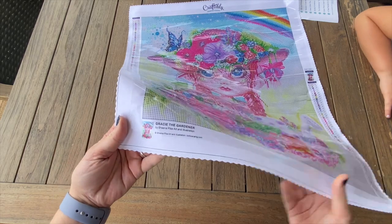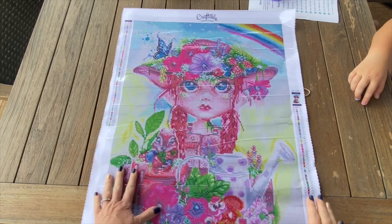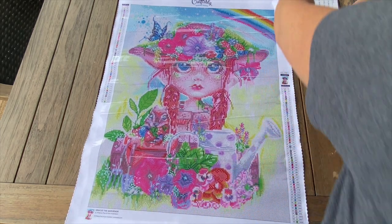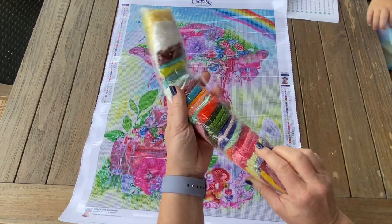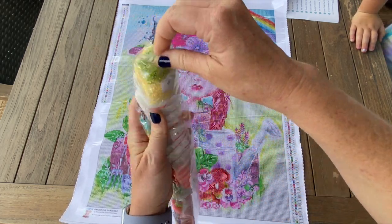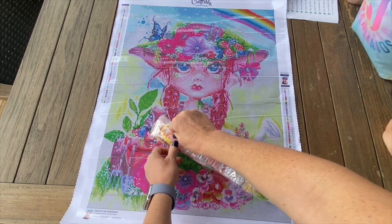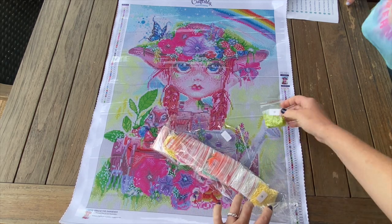Down here it's got the thumbnail - Gracie the Gardener by Sheena Pike - with a legend on the top left and a legend on the bottom right. The AB's are individually bagged, which is really nice if you work out of baggies. I actually attempted to work out of baggies recently just to see if I'd enjoy it - no, it seemed to take a lot longer to open and seal the bags, so I'm not a working-out-of-bags person. These are in order, so we're just going to pull out the three AB's.